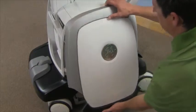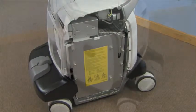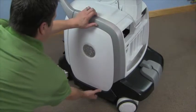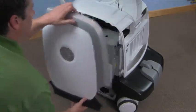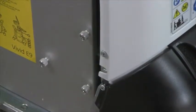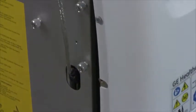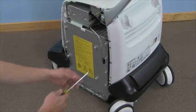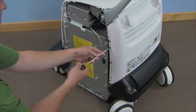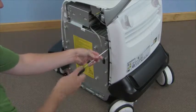Remove the right side cosmetic panel by gently pulling up from the bottom. Remove the left side cosmetic panel. Find and remove the four screws securing the rear cover, two on each side.